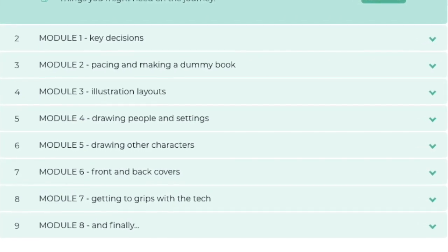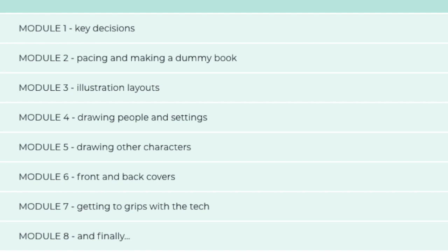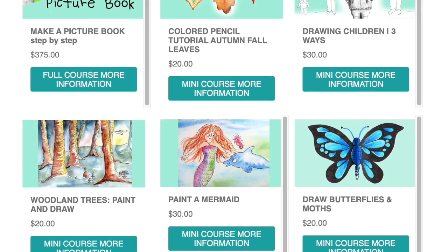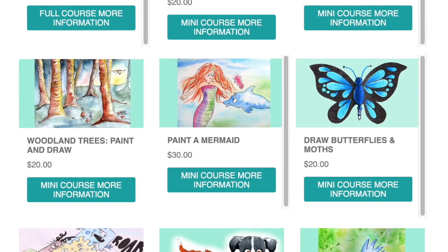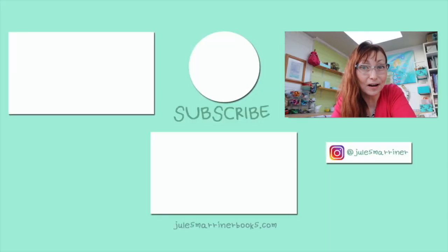That course covers making key decisions, how to make layouts and dummy books, rhythm and pacing, as well as several tutorials on illustrating a book and a look at the tech. You can either hop over to my website or join me on Patreon for more information. All that's left for me to do is wish you a very happy new year. Next year I have a whole load more tutorials and advice videos if you want to make children's books, so make sure you subscribe and ding the bell. Next week I am starting a series on illustrating fairy tales, so don't miss that. I will see you next week — nanu nanu.